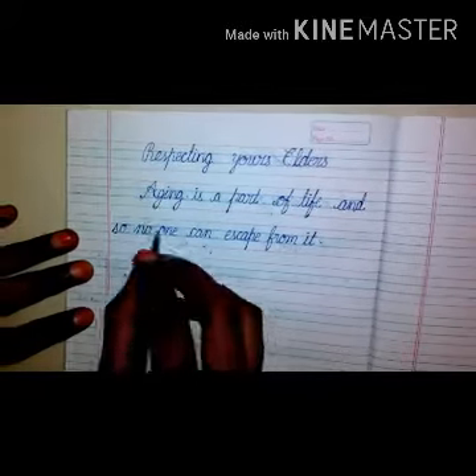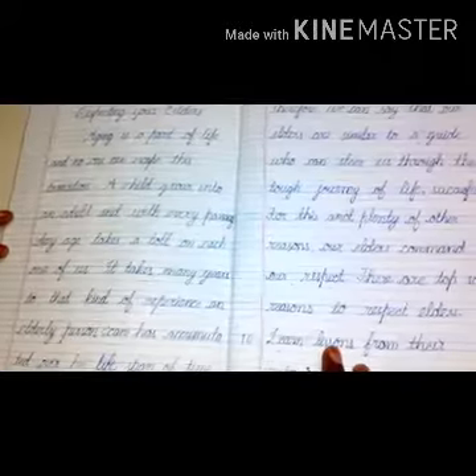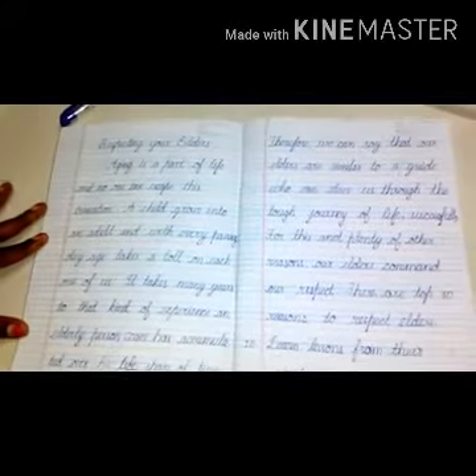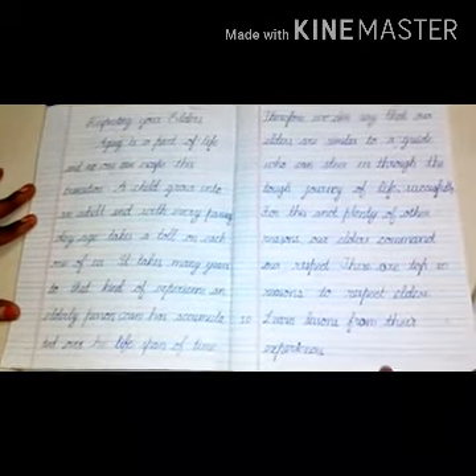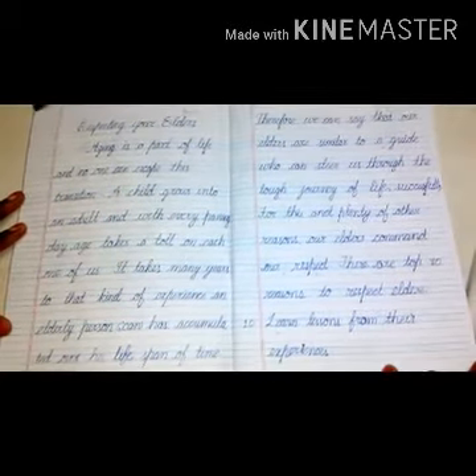So you have to write a passage like this. Very good, children. Here is the passage. Just go through this passage and write it in your note. Could you clear?